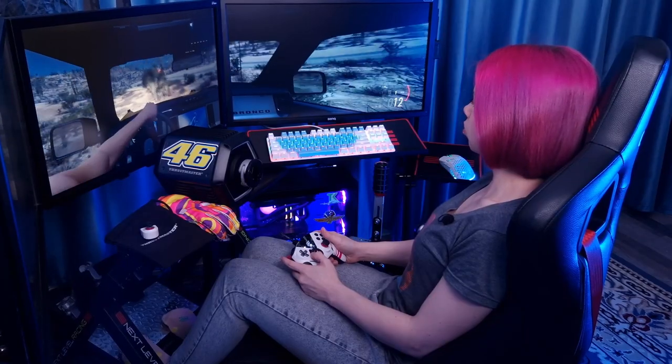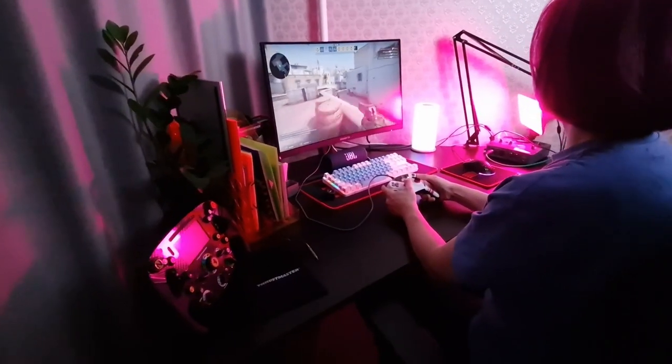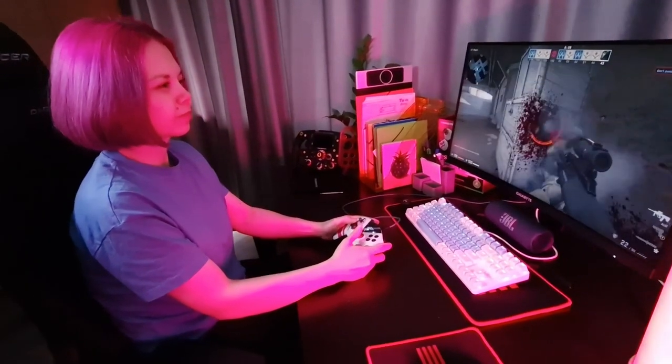Of course, for competitive shooters, any controller is unlikely to be suitable if your opponents are armed with a mouse and keyboard. But for playing a story-based single player game on a couch, it's perfect.